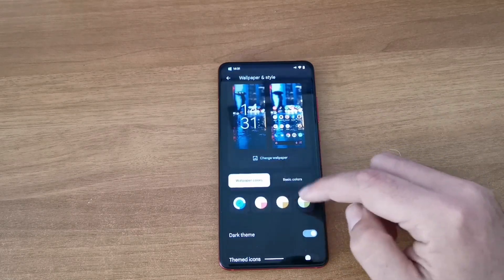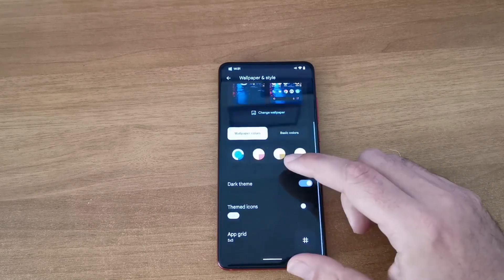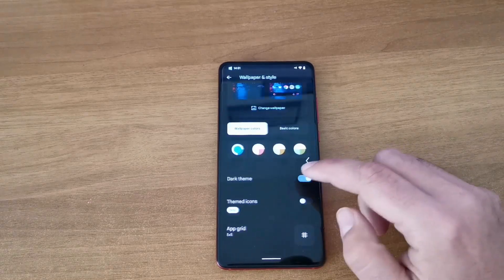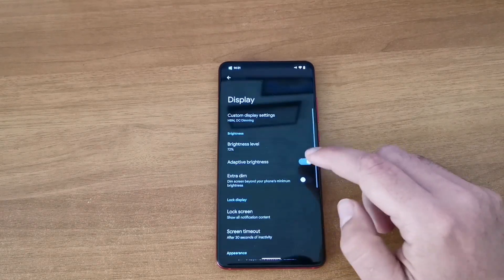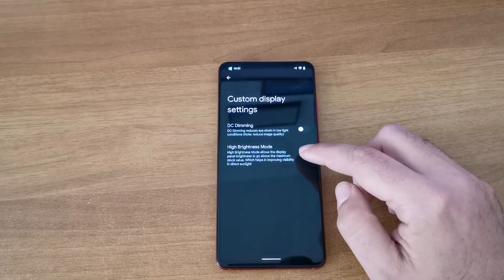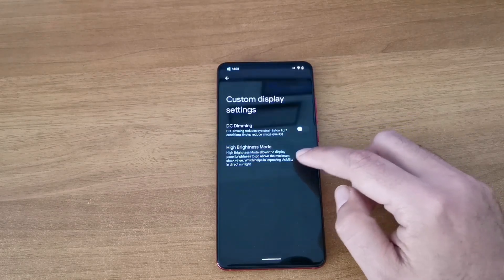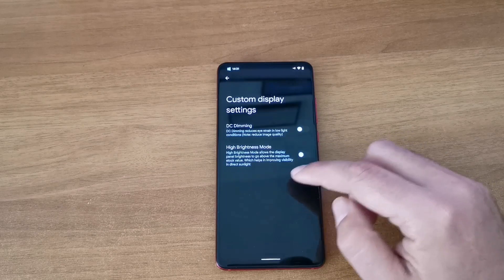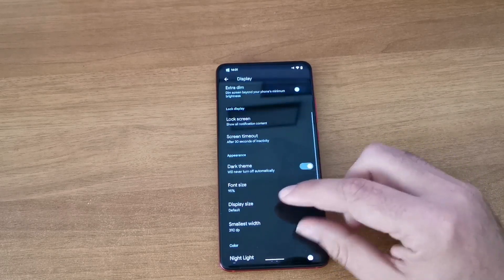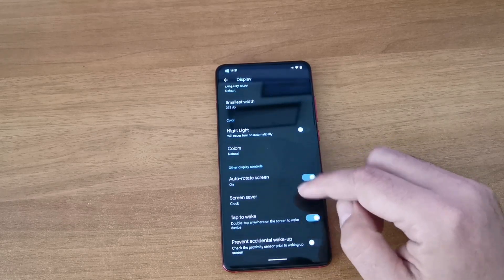You can also change your wallpapers with color themes that work alongside them, and there's an upgrade option. On the display side, you have DC dimming, high brightness mode, and a hybrid mode that works great for boosting display brightness. There's a dark theme, and I reduced the font size a bit - I like smaller text.